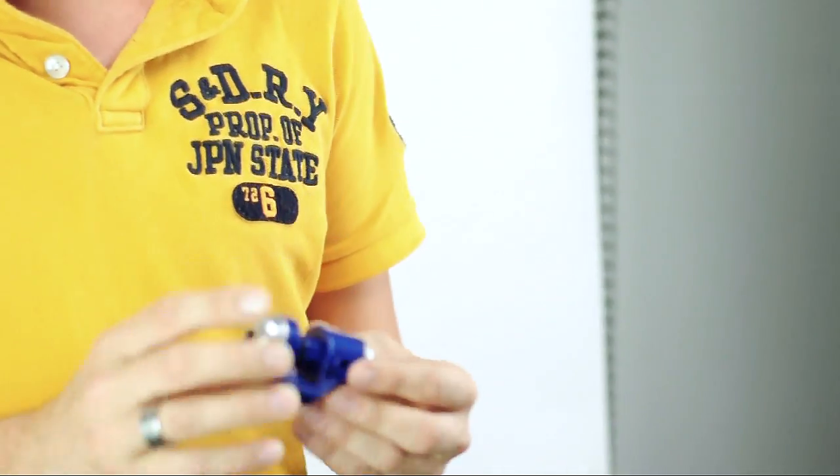Hi guys, Alex here from Paladone again. I hope you're doing well. I'm really, really excited about this — it's so cool, you wait until you see it. And it is this: our Discovery Channel smartphone microscope.